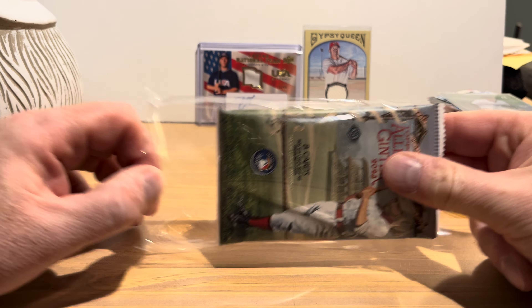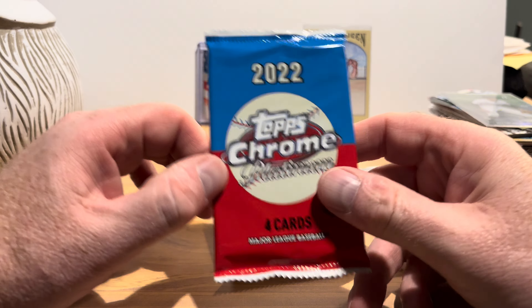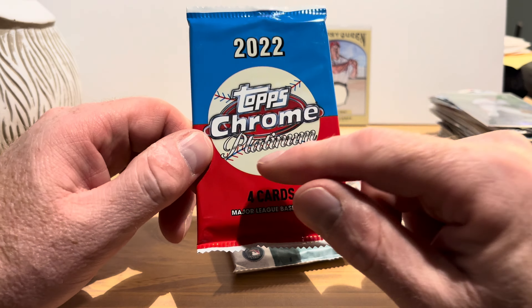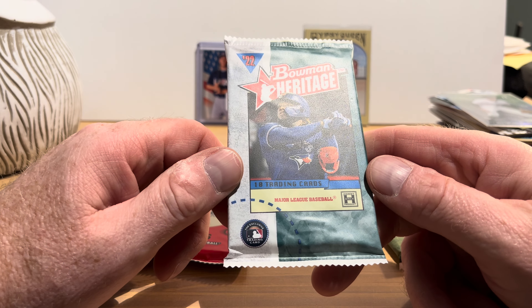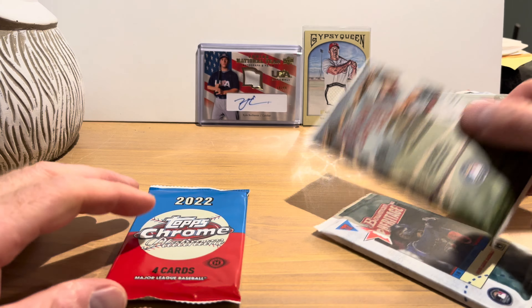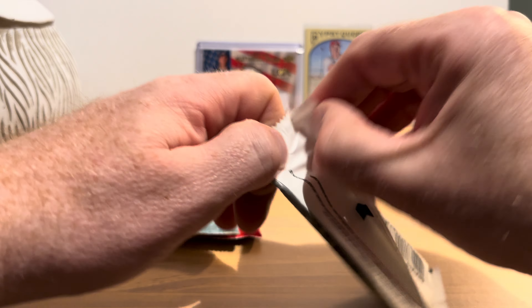Let's look at what packs we get this time. We have a 2023 Allen & Ginter — one of my favorite sets of the year, we've opened blaster boxes of this before. We also have 2022 Topps Chrome Platinum — everyone keeps calling it the Anniversary set like the previous year. And finally Bowman Heritage from 2022, which I haven't opened before. All three are hobby packs. I'll save the Chrome Platinum for last since I like it most, open Allen & Ginter first.